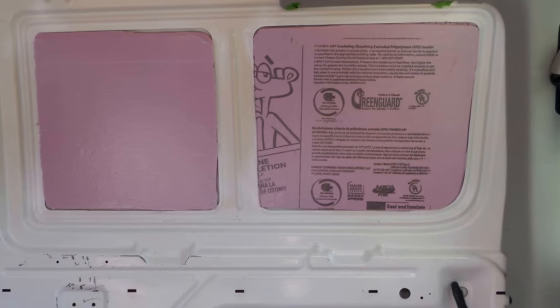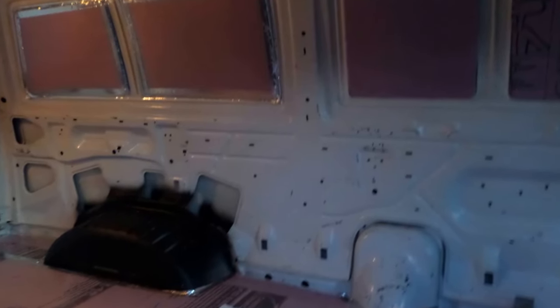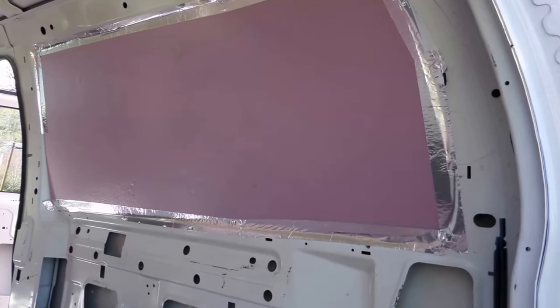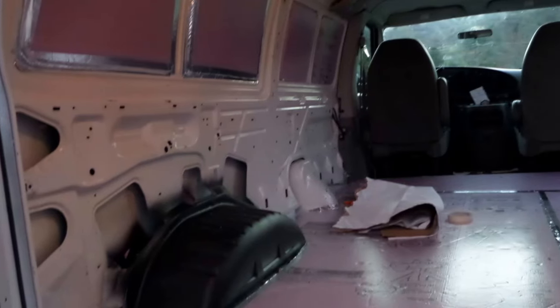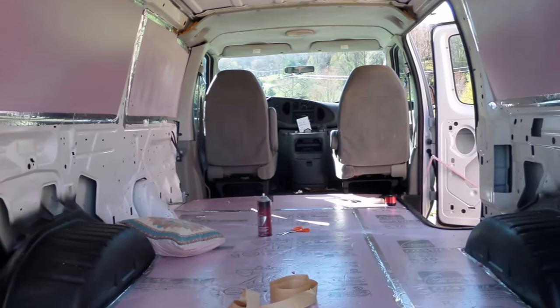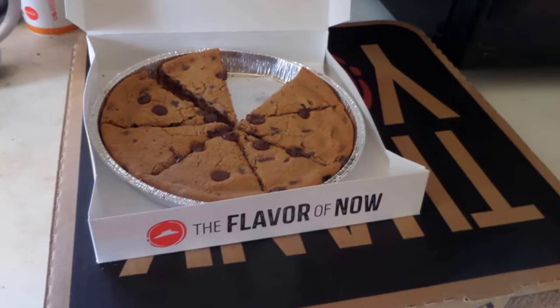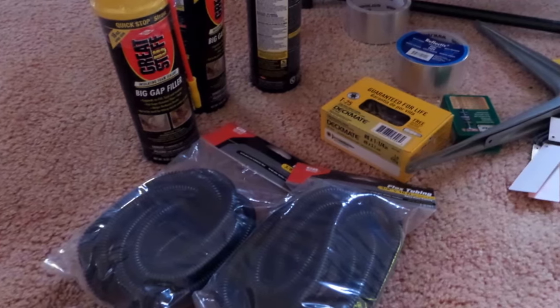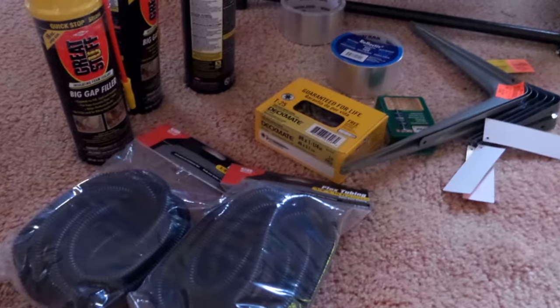Day two was just more of the same — cut out foam and tape it up. Then I added a second piece on top to cover the whole area. By the end of day two I was exhausted and ordered pizza. Gotta keep up my strength. I don't know how many trips I made to Home Depot, but here's some of the things I ended up picking up.